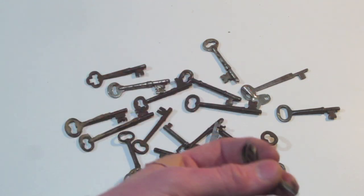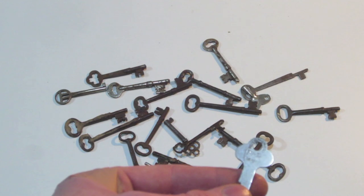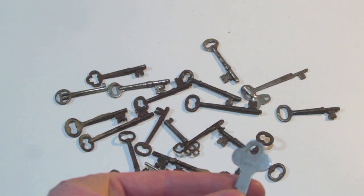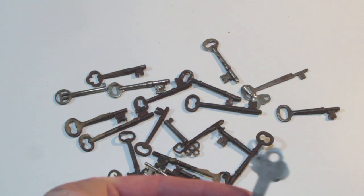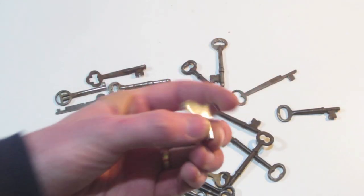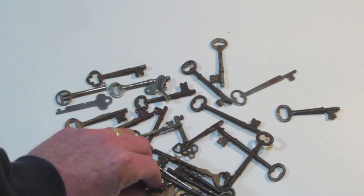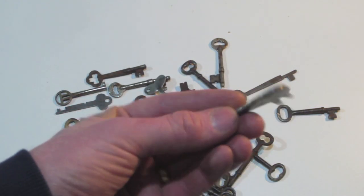All kinds of different styles of key here. See this one? Pretty flat. And this one has National Lock Co. on it, so this one isn't as old as some of these other keys. Here's some sort of clock key, I believe — a winding key. I think this is another one for a clock of some sort.